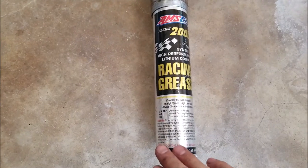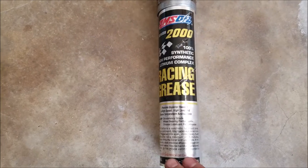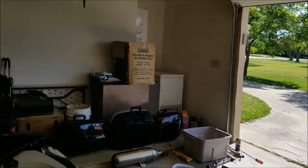As I'm going back together, I'm using AMSOIL 2100% high performance lithium grease. Hopefully it won't need to be lubricated again for a long time.